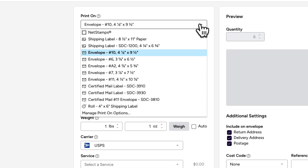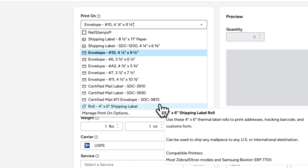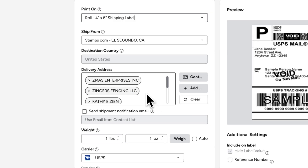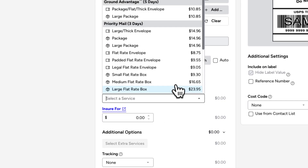This approach also works for packages. After selecting the shipping label type, add multiple recipients to your Ship To field, just like you did for letters, and prepare the shipment as you normally would. Remember, when creating labels in bulk, all shipping labels must be for domestic addresses — international and military addresses are not supported. Also, make sure to use the same carrier and service class, and that all items have the same weight and dimensions.